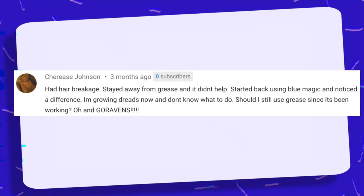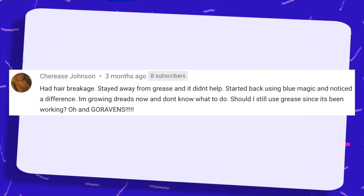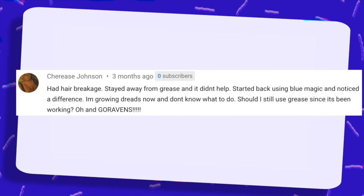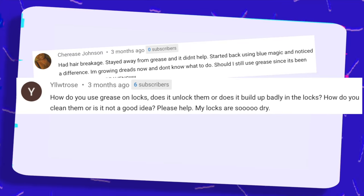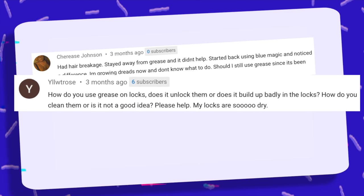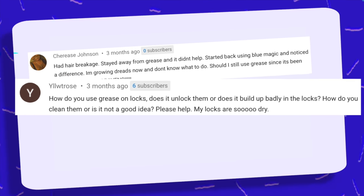Had hair breakage, stayed away from grease, and it didn't help. Started back using Blue Magic and noticed a difference. I'm going dreads now and don't know what to do — should I still use grease since it's been working? How do you use grease on locks? Does it unlock them, or does it build up badly in the locks? How do you clean them, or is it not a good idea? Please help, my locks are so dry.